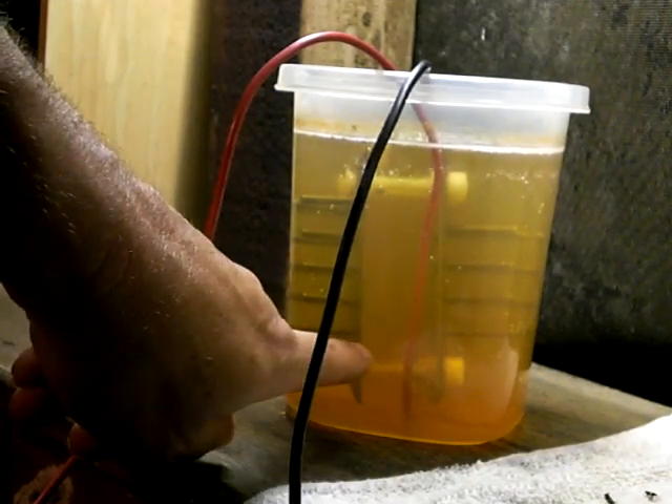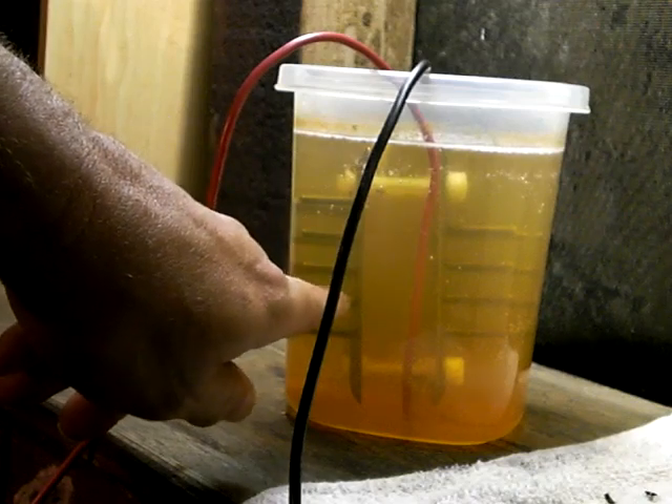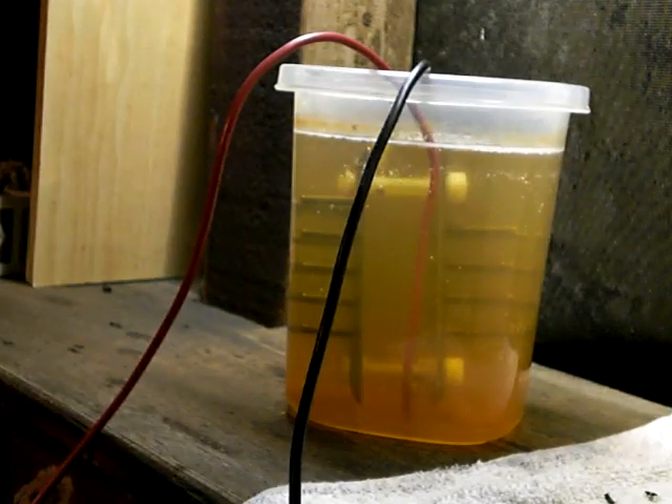You'd think that the hydrogen would try to come off the back side of this plate, so I'm a little confused as to why the electricity is wanting to go all the way around this plate to get to these pins.